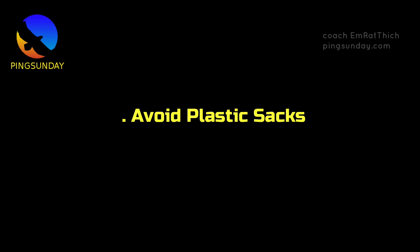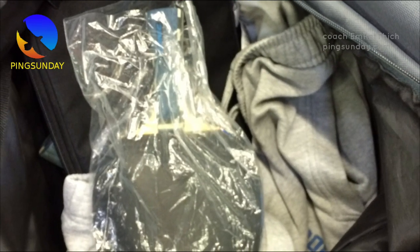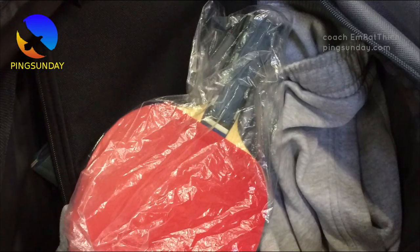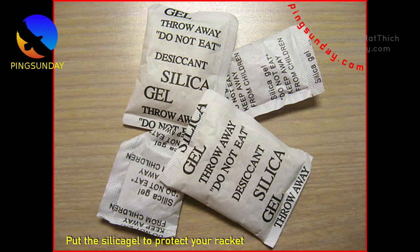Tip 1: Avoid plastic sacks. Never make the mistake of storing your blade in a plastic sack. While it may seem like a convenient option, the sack actually accumulates moisture and increases humidity, which can harm your racket in the long run.